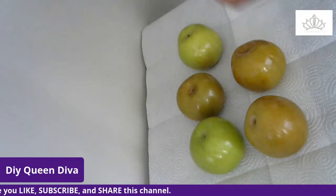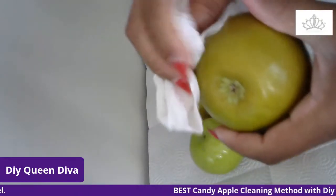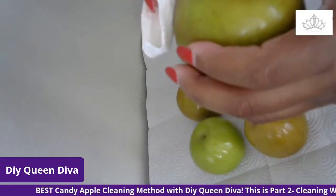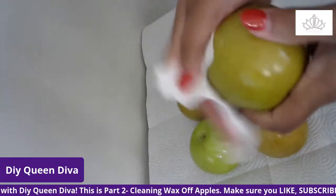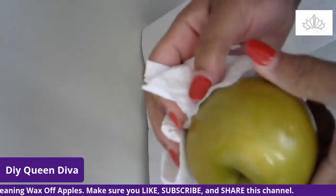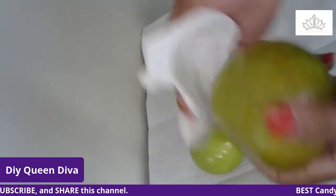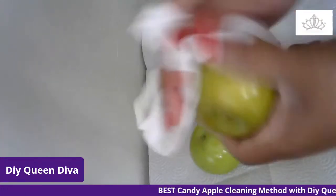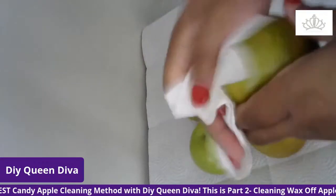This is my last one. You see that white down in there? That's the wax. This one is also sticky, so I would really have to come back and get this wiped down really well three or four more times.